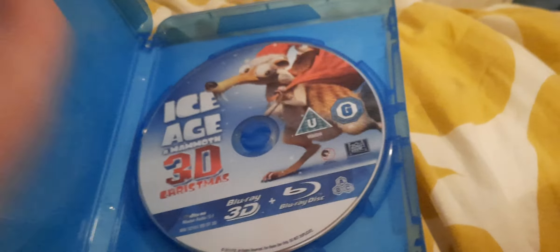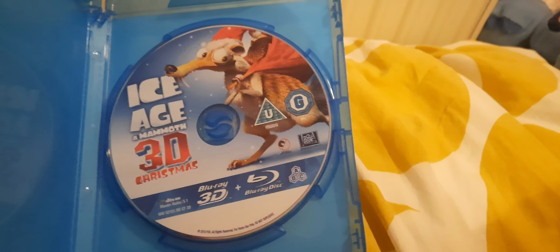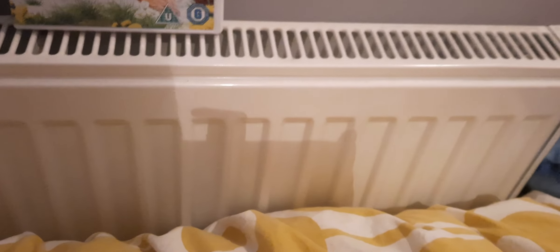Let's open it up now, shall we. Here we have a 3D Blu-ray disc, including the original 2D version also included.